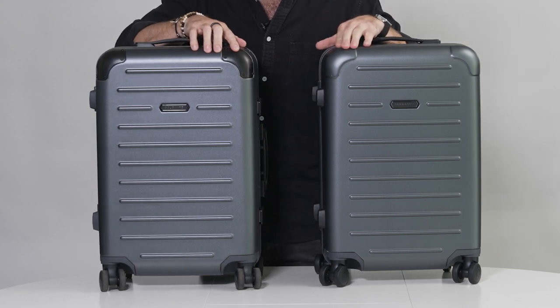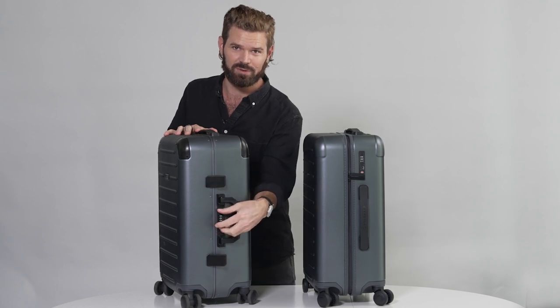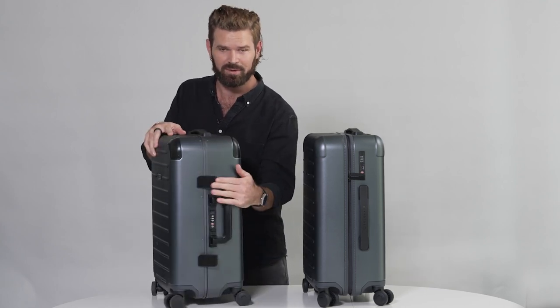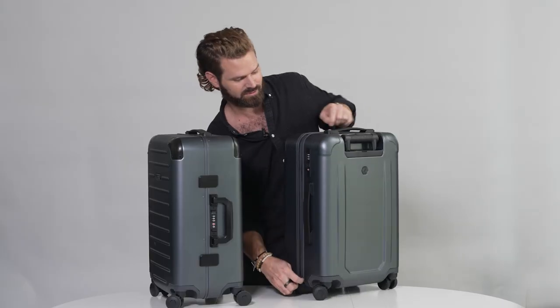The Original has a TSA approved lock built in, a pinch-to-open aluminum frame. The Carry-On Closet Light has a TSA approved lock right here — release the zippers and you unzip to open.